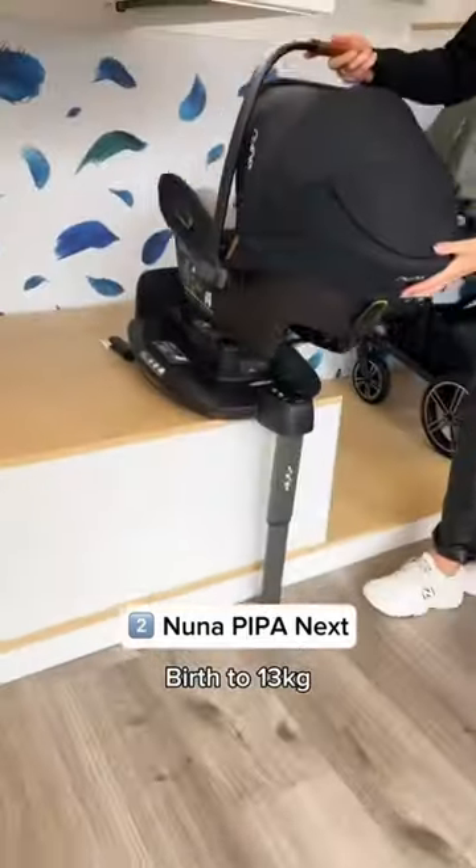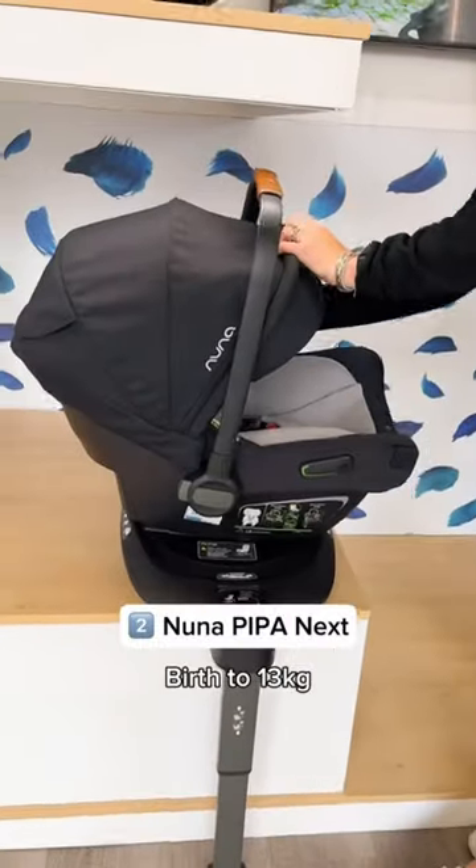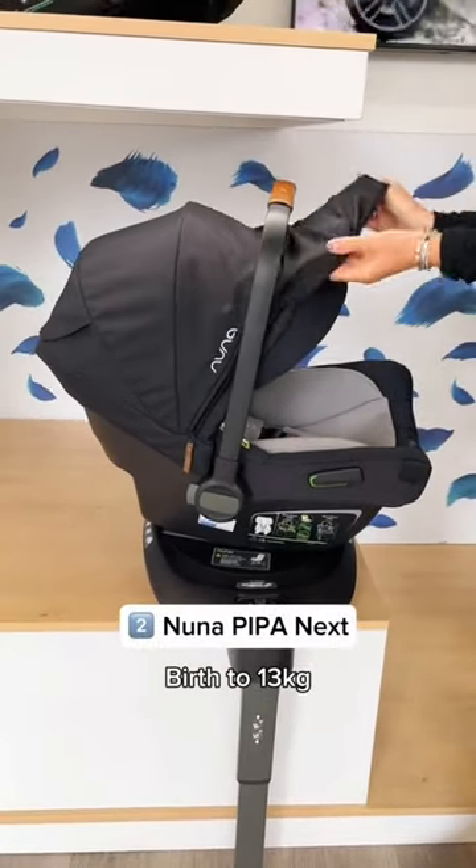Second is the Noona Pip-Paw Nex, which spins on the Isofix base and has a sunshade built-in.